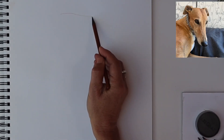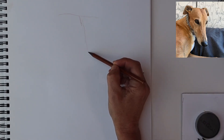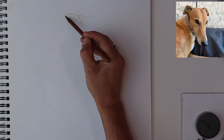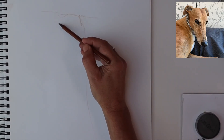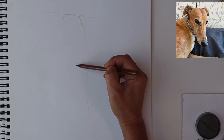Starting off with a sepia pencil, this gives a nice soft structure that won't dominate what I choose to do next. So just starting with the centre of the skull, always a good place to start, sketching in and trying to get a balance.